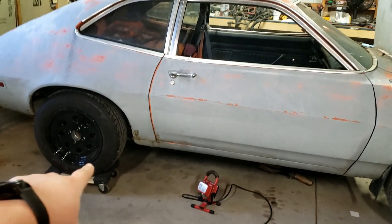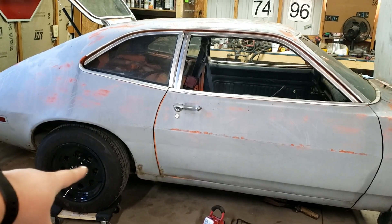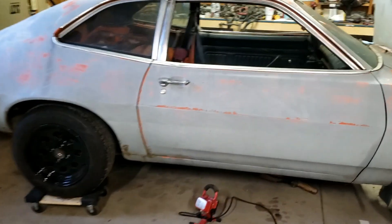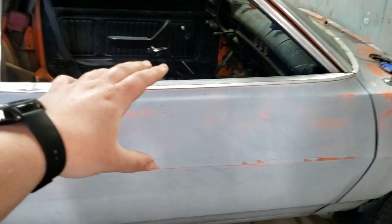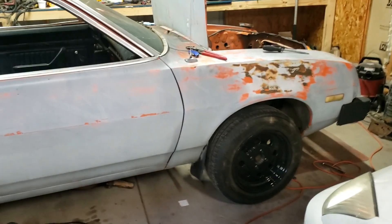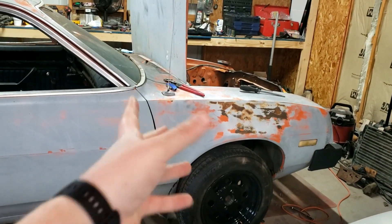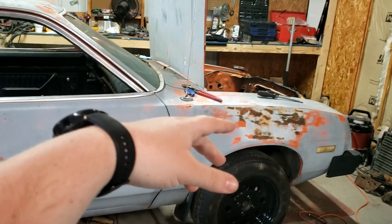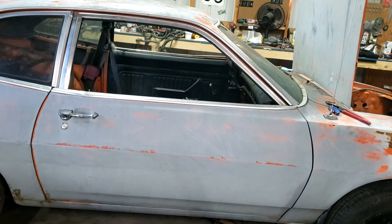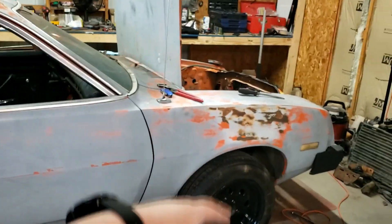This car currently has a rear end out of a Mustang II and a T5 transmission — it's out of a Thunderbird Turbo Coupe, which is a good unit. It originally had a 2.3 inline four-cylinder, carbureted. I got another engine out of a Ranger — same block — but it's fuel injected, so that's what we'll be putting in.